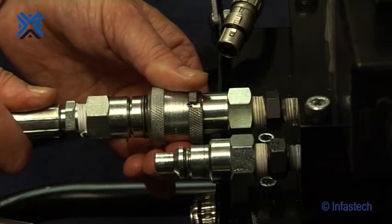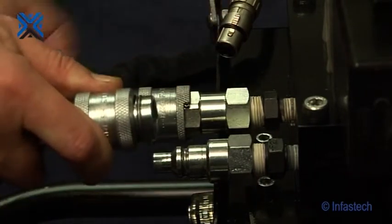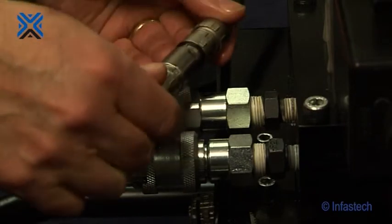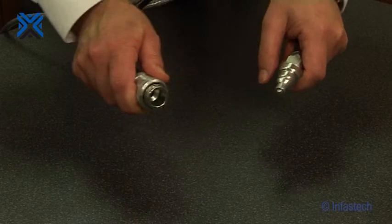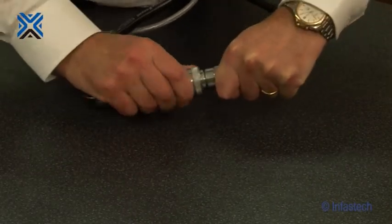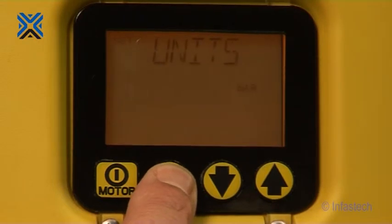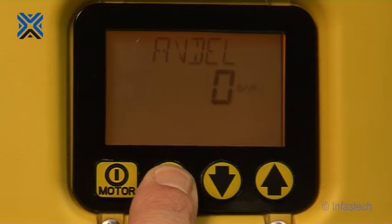If the quick release hose set is new, it will have to be primed. This is quick and easy to do. First, ensure the unit is disconnected from the power supply. Connect one end of the quick release hose set to the power unit. Connect the other two ends of the hose set together to form a loop. Reconnect the power supply and scroll through the menu to screen 9, local. Push the down button to turn this to on. Save the settings and exit by pushing and holding the menu button down for 2 seconds. This will now enable you to operate the unit from the keypad.